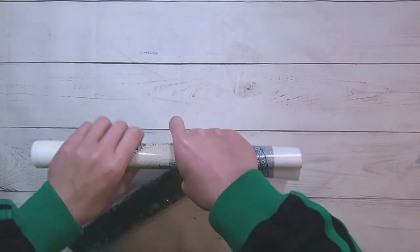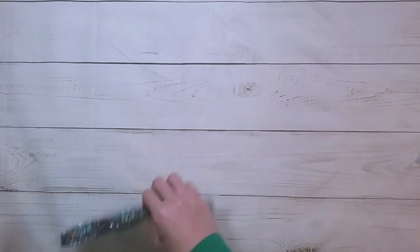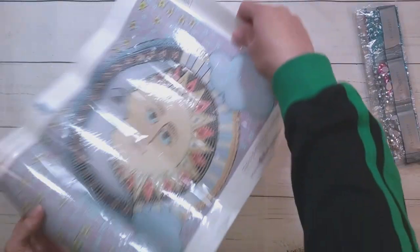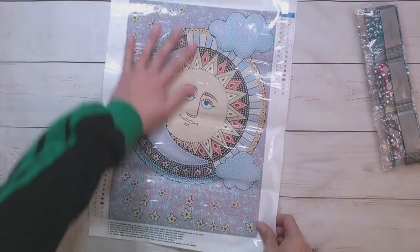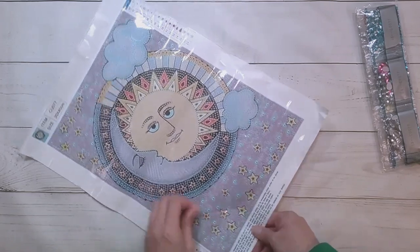This one is a special shape diamond painting — ordinary tool kit and special shapes. Here it is, it's a sun and moon special shape with some clouds.